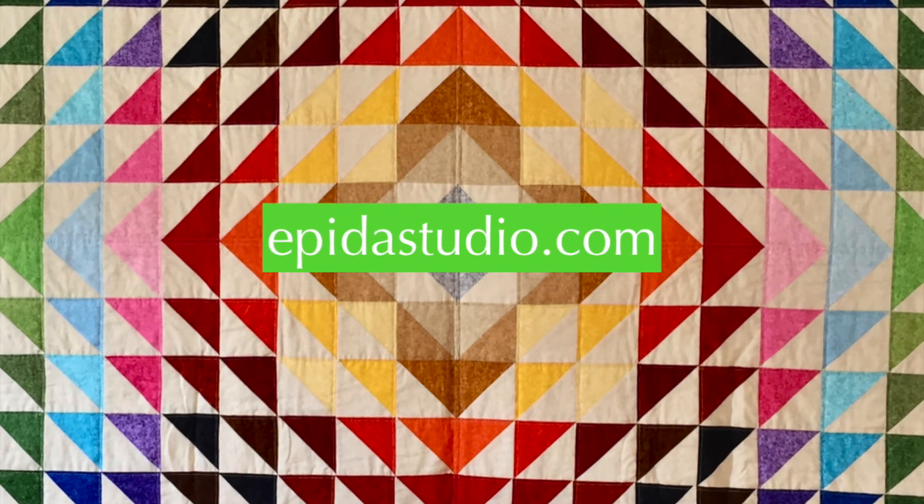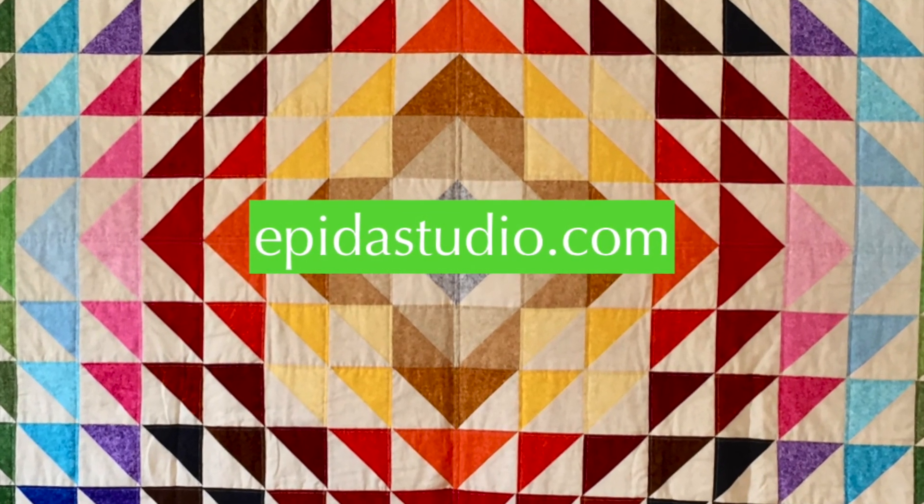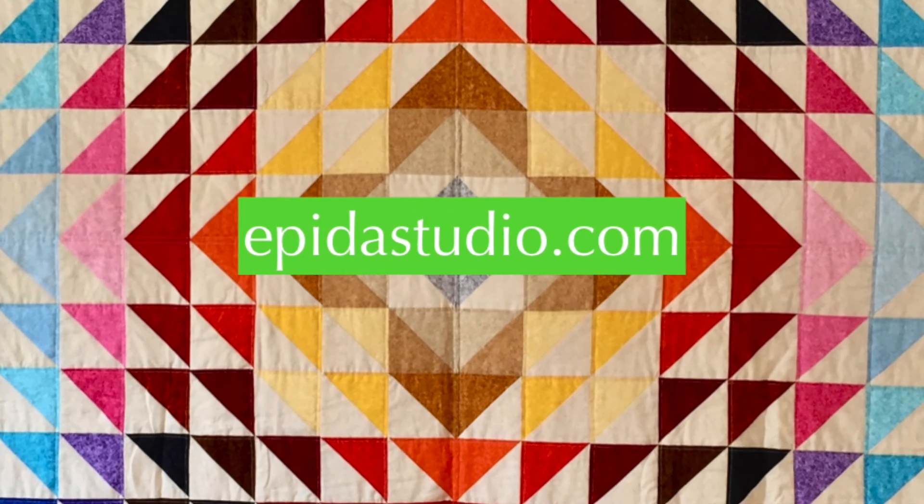For more tutorials, patterns, and inspiration, check out ebitestudio.com.